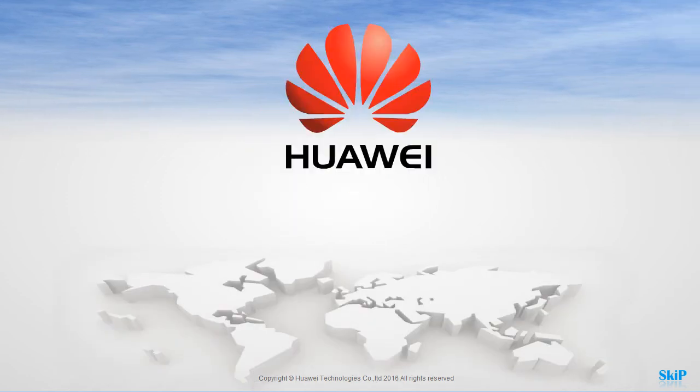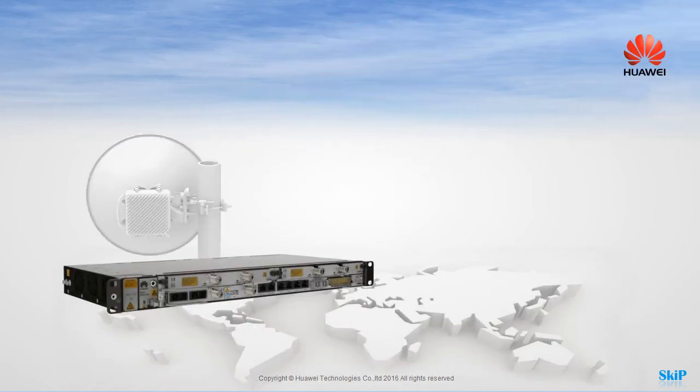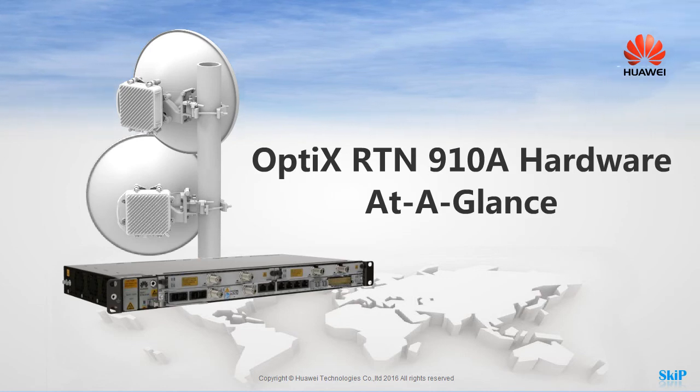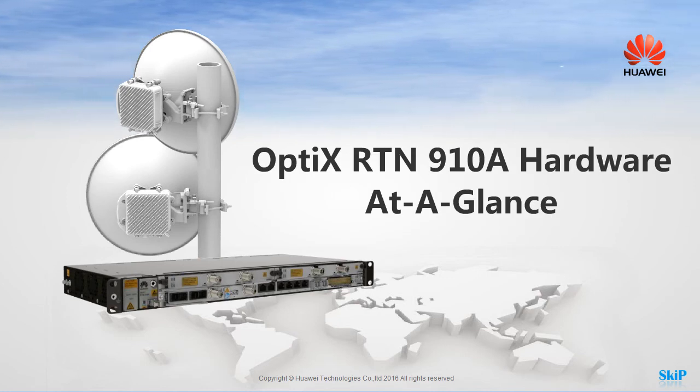Welcome to the Optics RTN910A hardware at a glance. You can click a specific button to learn more, or view the entire presentation.